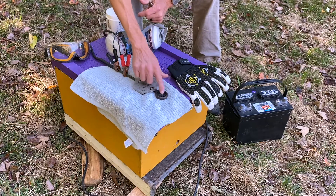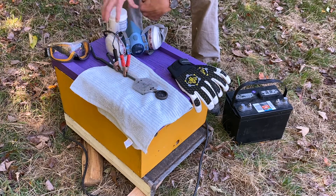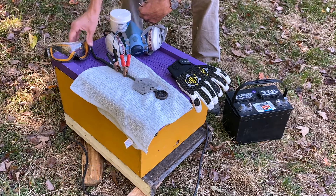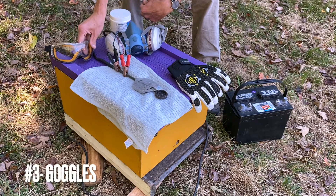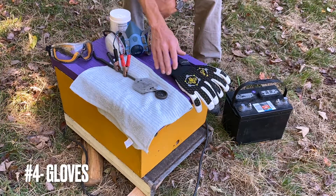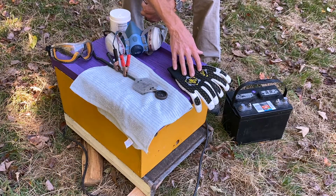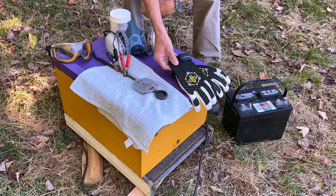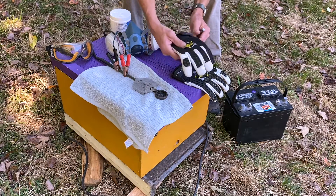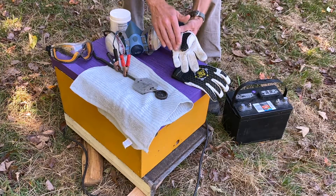That's what's going to heat up the bowl of our wand to liquefy and then vaporize our oxalic acid crystals. We also have our respirator because we do not want to breathe these vapors. We have our goggles to keep our eyes safe from any accidents or vapors that might occur during the process, and our gloves because this thing heats up. These specific gloves are tactical style beekeeping gloves — you notice they're short. These are my favorite.